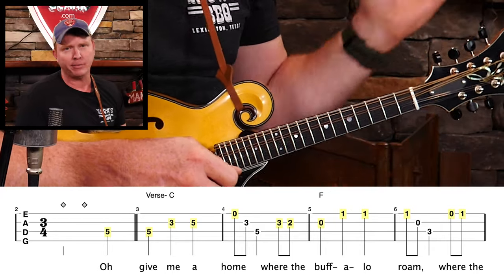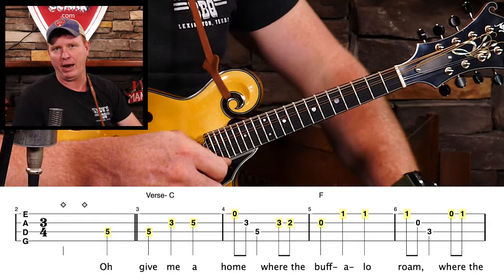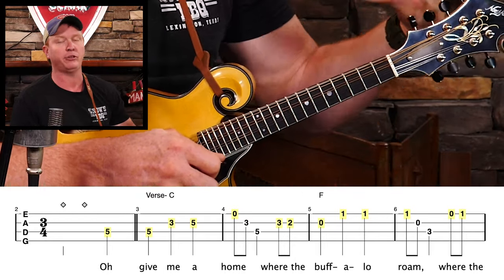So the basic melody is there, but we have some other notes around it. How do we get those other notes? That's kind of the question of the day. If I can find the basic melody on my mandolin, how do I find some other notes to make it sound really cool — something beyond just that basic melody?